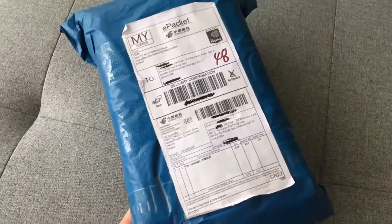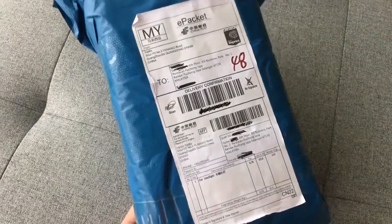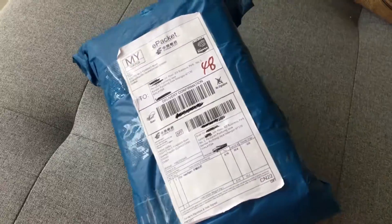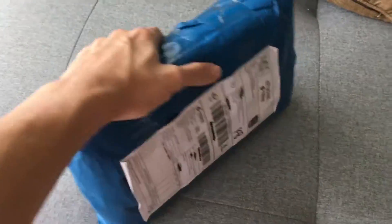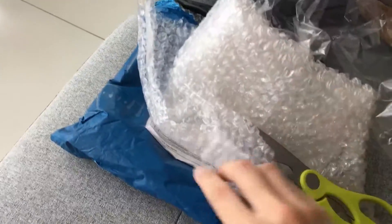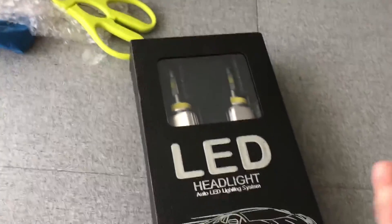The LED replacement headlights bought on AliExpress have finally arrived after about a month. The packaging is quite well secured with a lot of thick bubble wrap. After removing all the packaging — and working with one hand since there's no tripod — let's see what's inside and how it looks.